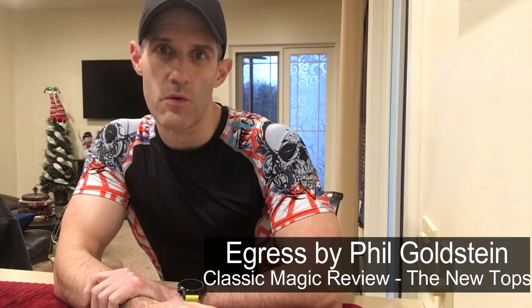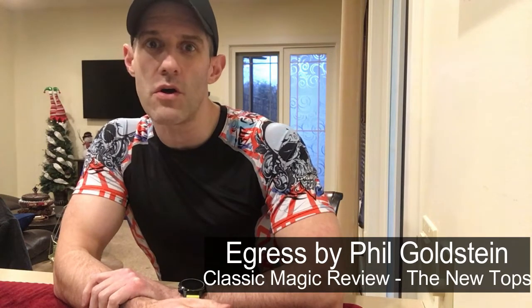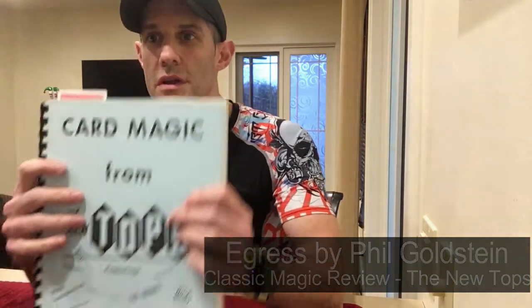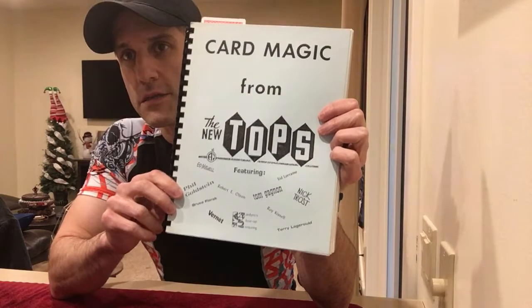As November came to an end, I had not found anything in the classic magic literature that I felt was worth sharing over the past month. So I've decided I'm going to start off December with a classic magic review for you guys. This piece comes from the card magic from the New Tops magazine — specifically the December 1977 edition.